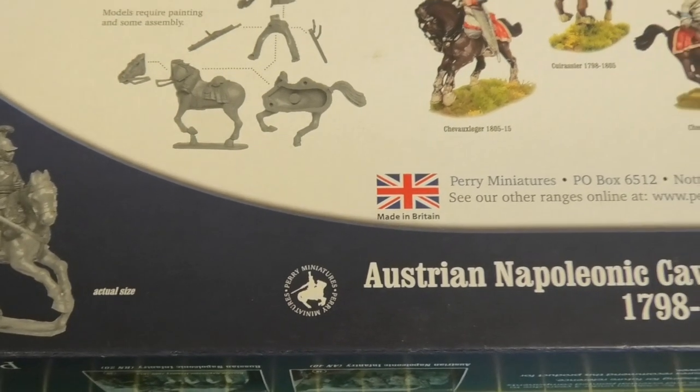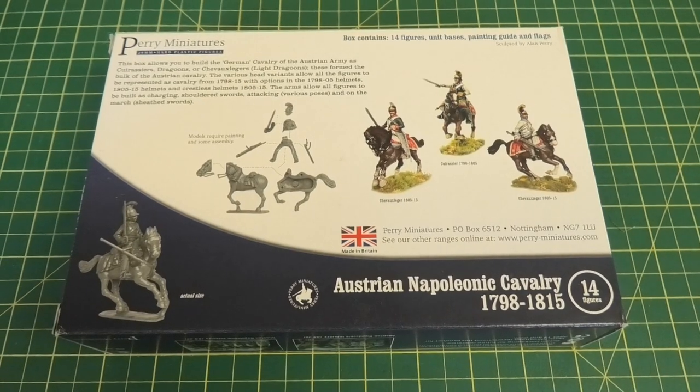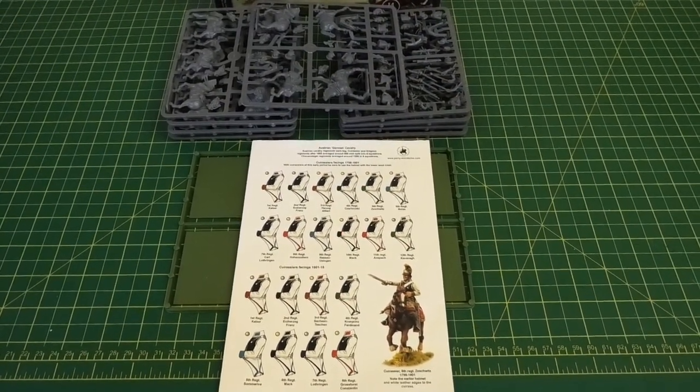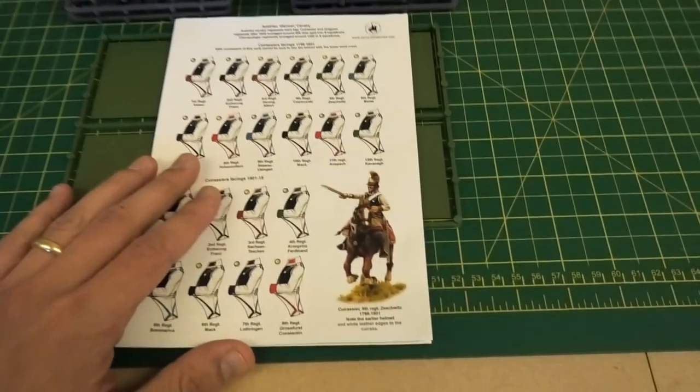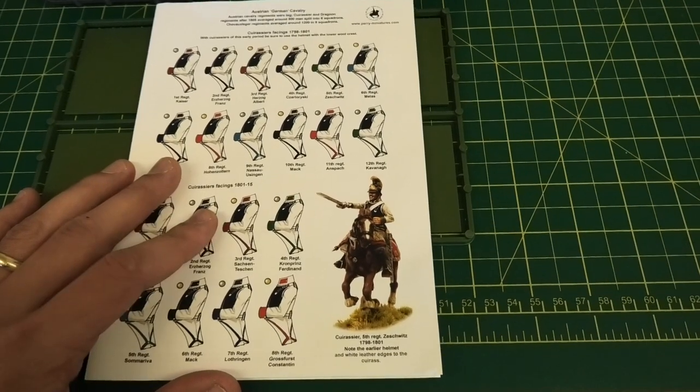Anyway, the box is pretty straightforward, but let's get on to the most interesting thing, which is the contents. This is everything you get inside the box. First things first, you get the traditional and nicely researched and illustrated guide to the contents of the box.